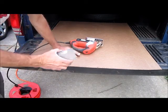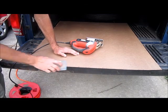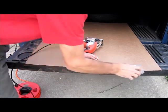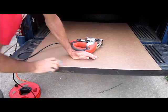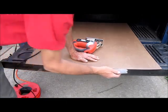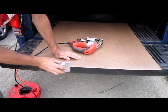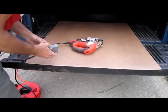You may not see it real well on the camera, but there's a rough edge. I just take a sanding block and go over it like this — takes all that rough stuff off. It actually makes a pretty nice edge.